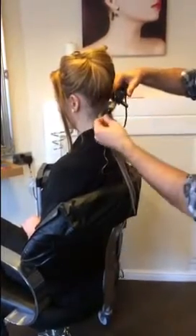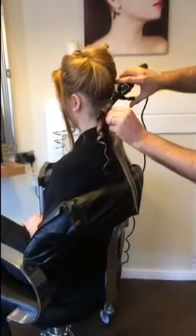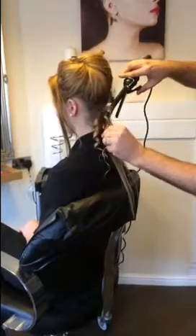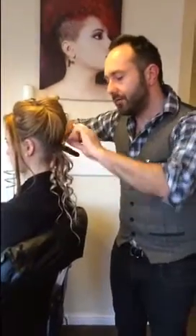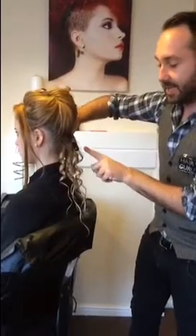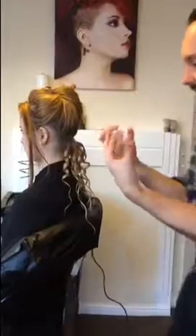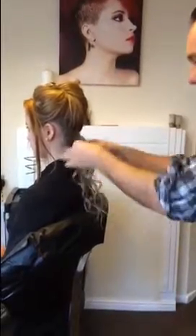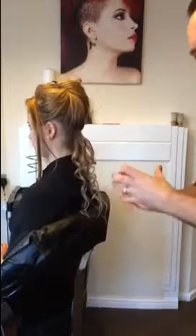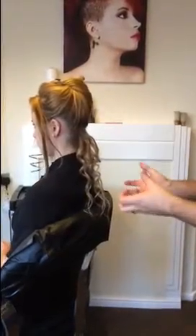So we'll do one curl that way, one curl this way — hold for seven seconds, let go. Once you've curled this section, holding for seven seconds, let go. Then what I need you to do is get your fingers and literally just pull through — not too much, because we don't want too much frizz, but we need a little bit of frizz because with Nicole's it's not completely smooth, it has got a little bit of frizz.